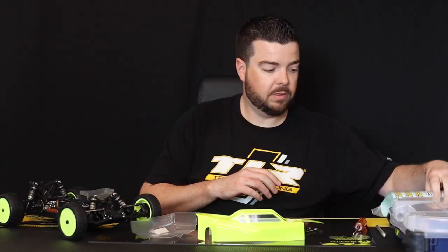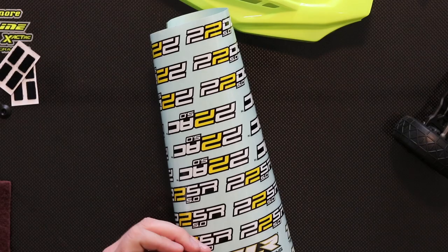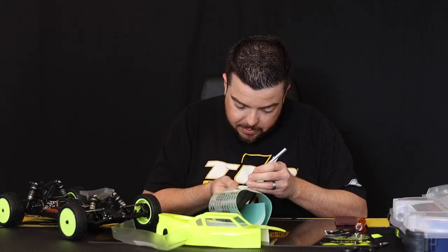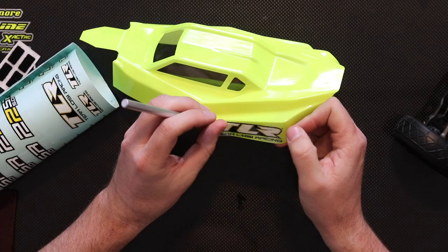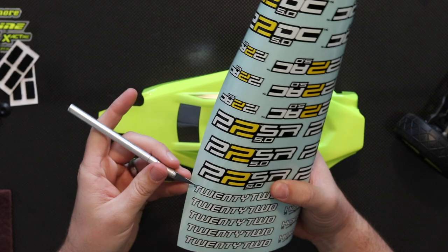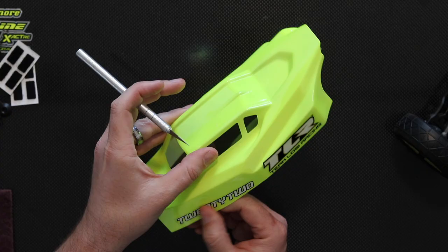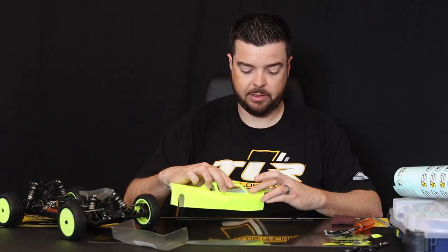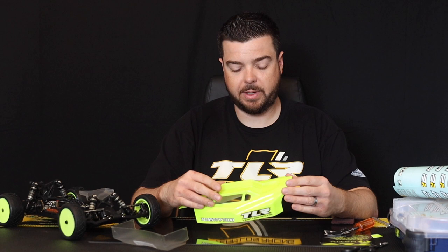Now we have our sticker sheet. I'm going to put a TLR sticker here, using my hobby knife to peel them off and apply them — I'll put a TLR sticker on the side and a 22 sticker on the front. You can put your stickers wherever you feel looks best — maybe you have some other brands you like, like Proline or Hobbywing or whatever it might be. What I usually do is mirror them, so I'll put a TLR sticker on the other side and a 22 sticker on the other side, making sure everything matches before I hit the track.